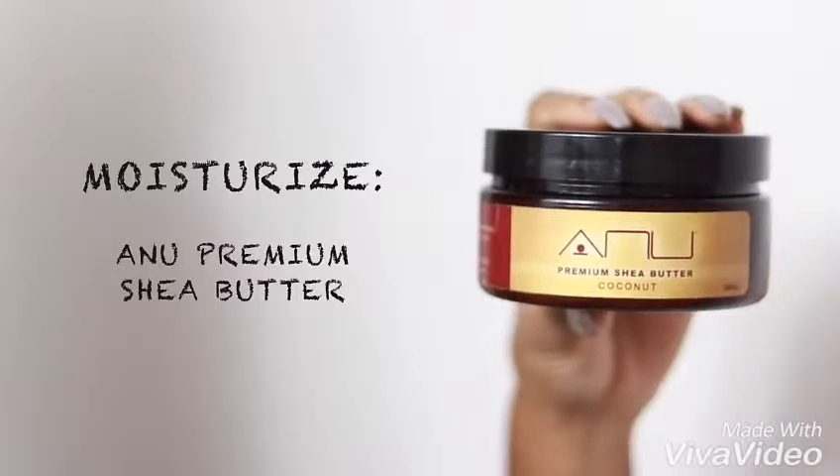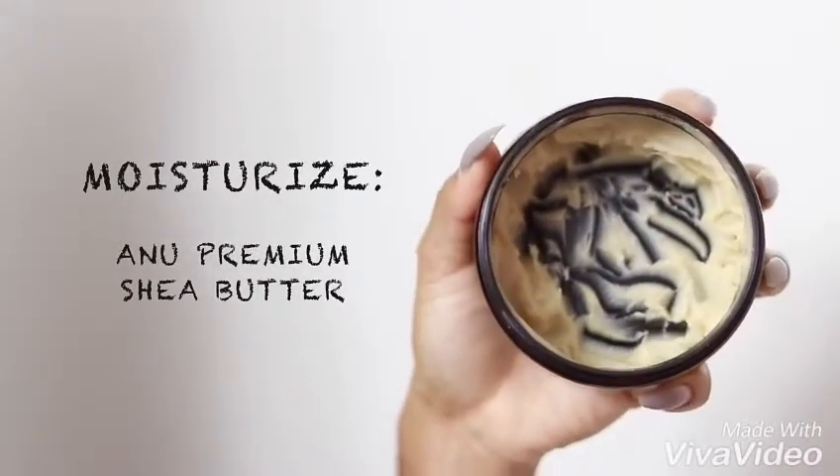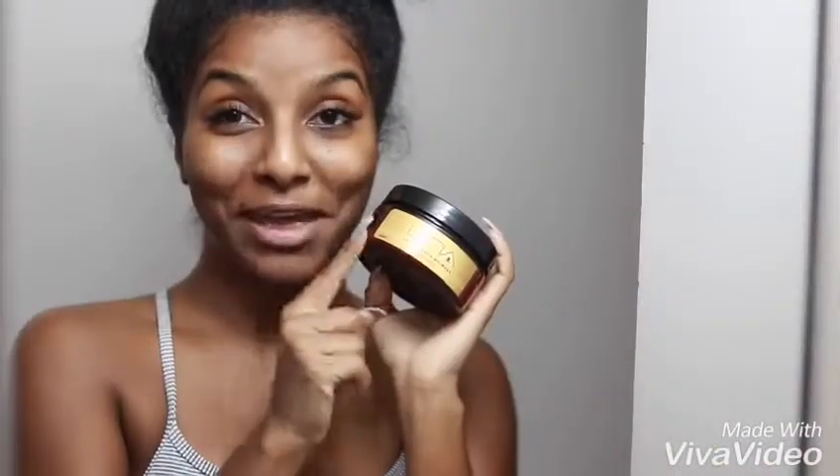Now it's on to moisturizing my face. At night time I only use shea butter — not the shea butters you get at the beauty supply store. I use 100% natural, somebody-making-it-from-their-house type stuff, because that works amazingly for my skin. Shea butter is known to treat many skin problems including blemishes, acne scars, wrinkles, skin wounds, and eczema. There are just so many uses for shea butter.